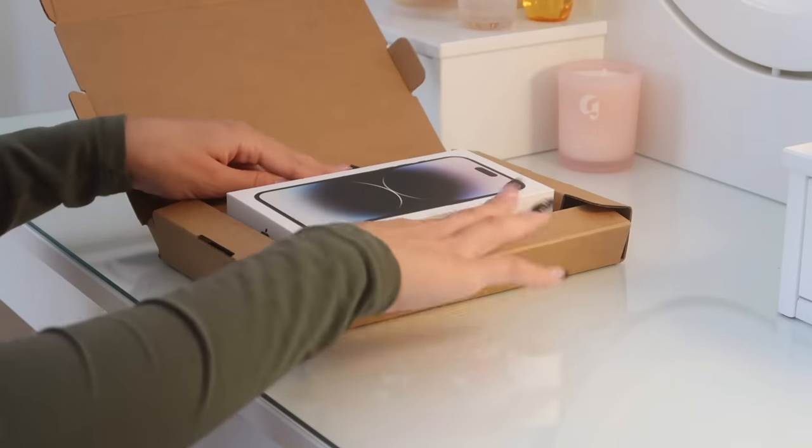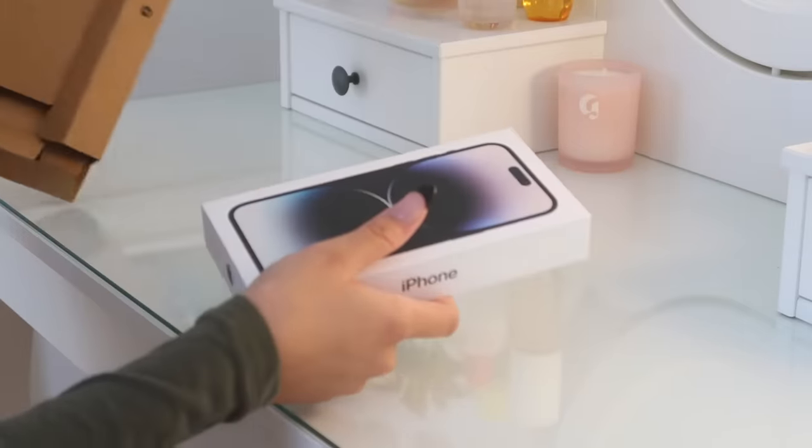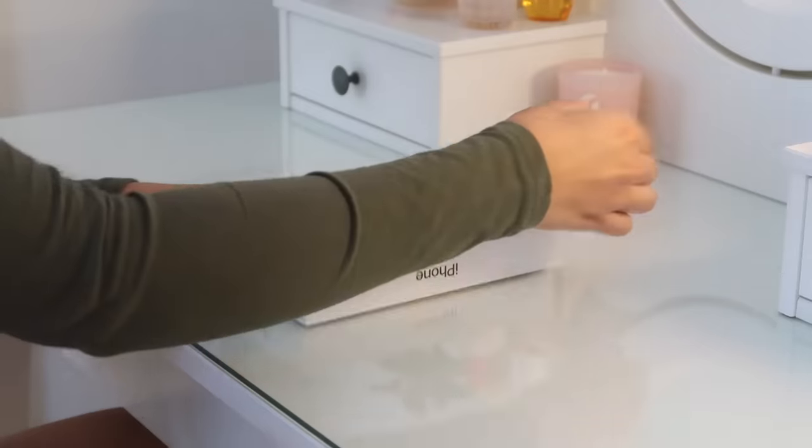It says to push out the sides — kind of cool, kind of weird. We're just going to set the box aside. Here's the box for the iPhone; it's heavier than I thought it would be. It's also very thin because there's no charging block in it, which is very disappointing. Okay, we're going to open it — I'm so excited!